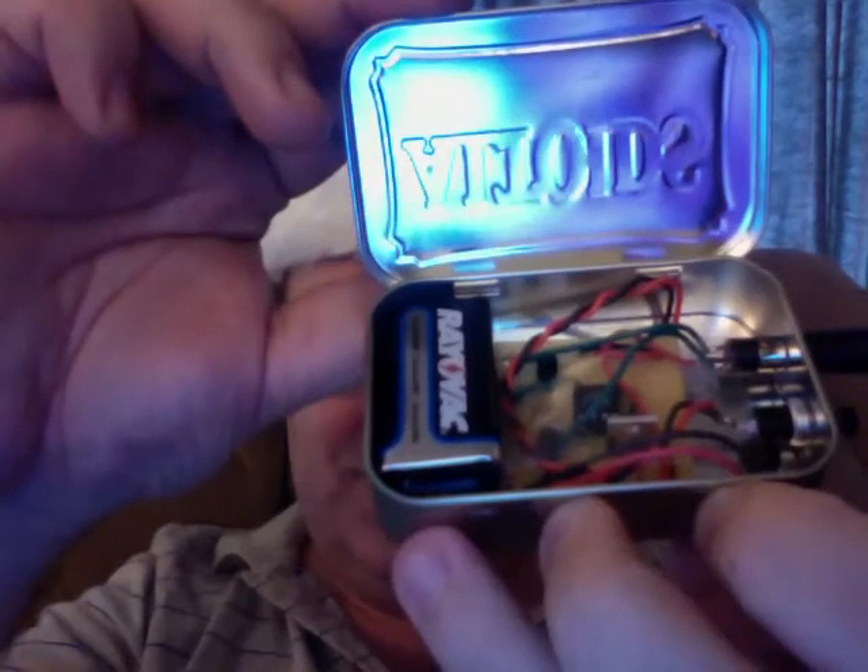I could have probably done some better design on that, but that's basically my first Altoids project — a nice little Christmas project. The circuit is dead simple. I'll drop some schematics and get that available online. If you want to duplicate the project, it's a great first microcontroller type project, and I hope that it brings a smile to some people at Christmas. This has been Mark van de Wettering of the Brainwagon blog, wishing everyone a terrific holiday and a Merry Christmas.